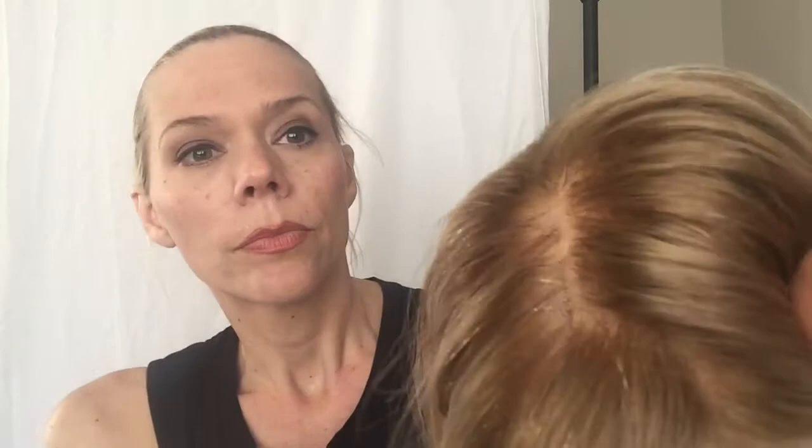It looks really nice. Let me show you — here is the lace front and here's the monofilament. I'm putting her up in my Etsy shop, ready to ship.